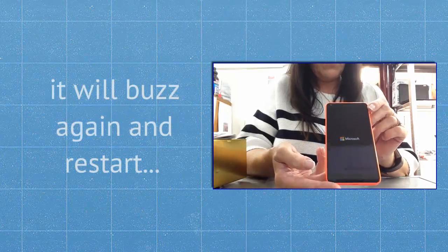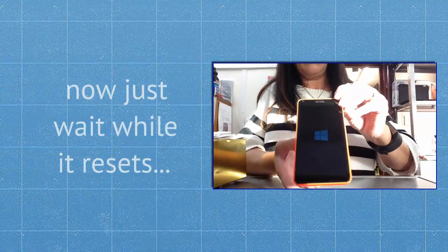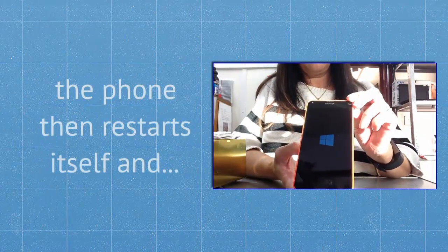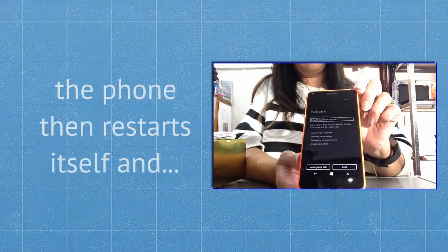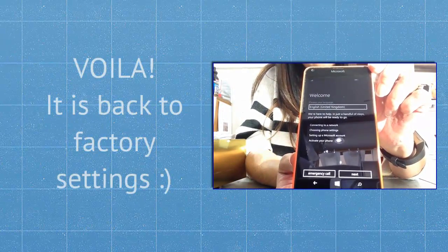The phone will buzz again and restart. Now just wait while it resets. The phone then restarts itself and voila, it is back to factory settings.